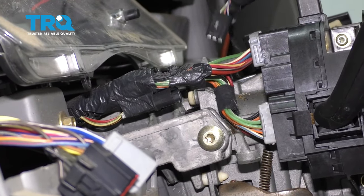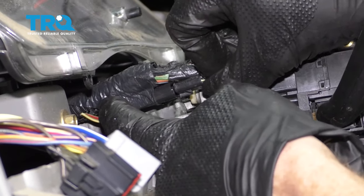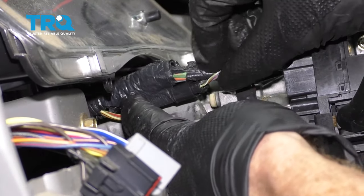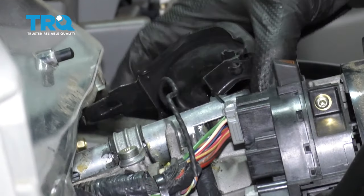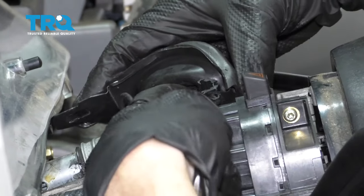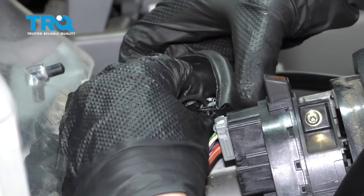Now let's go ahead and take that wire — we're gonna bring it directly over here and plug it into the wiring harness. Listen for a click and give it a nice tug. Re-secure this with a wire tie. Once we have that wire tied down, let's continue on to putting our wiring into this little clip right here. Make sure you lock it in.